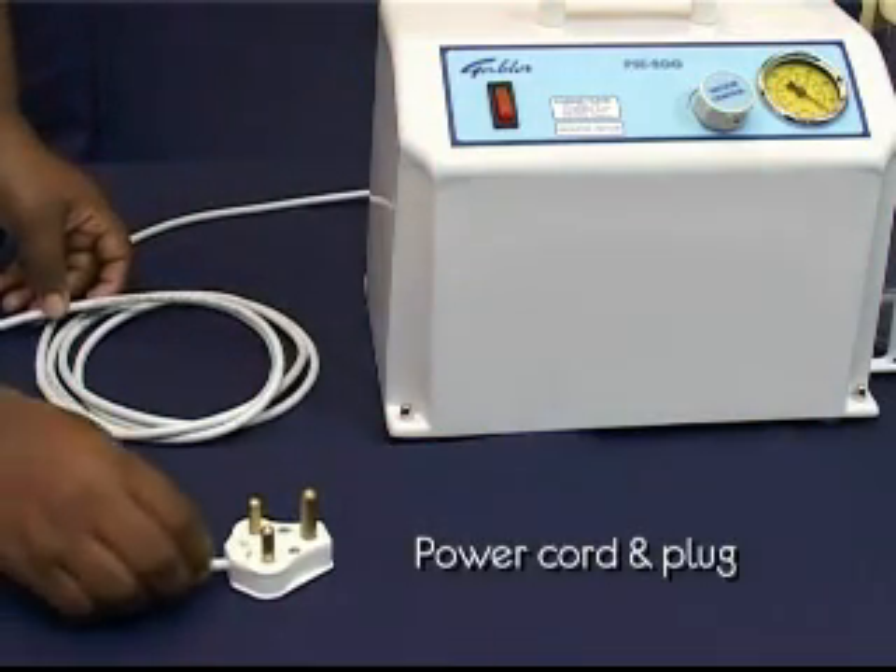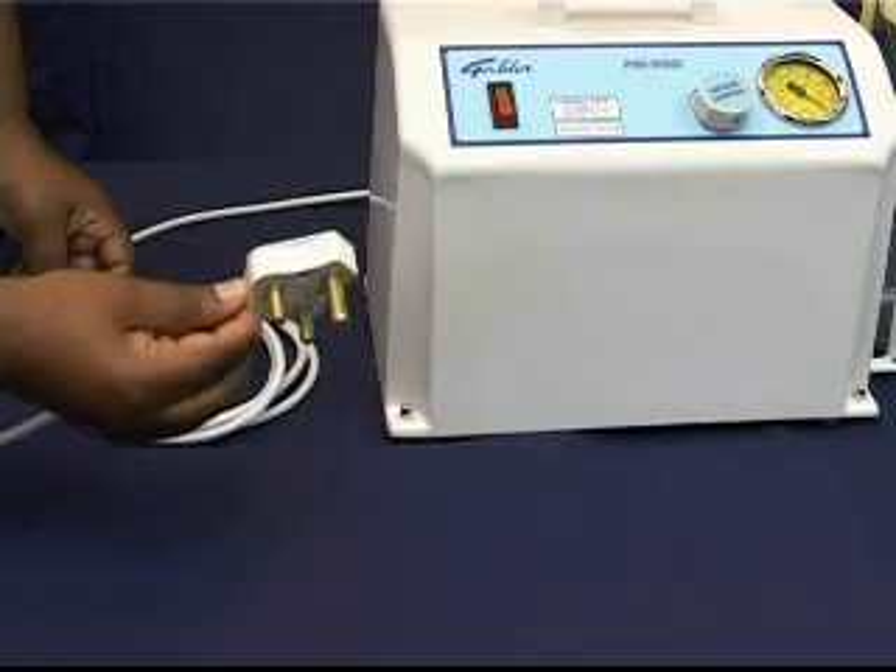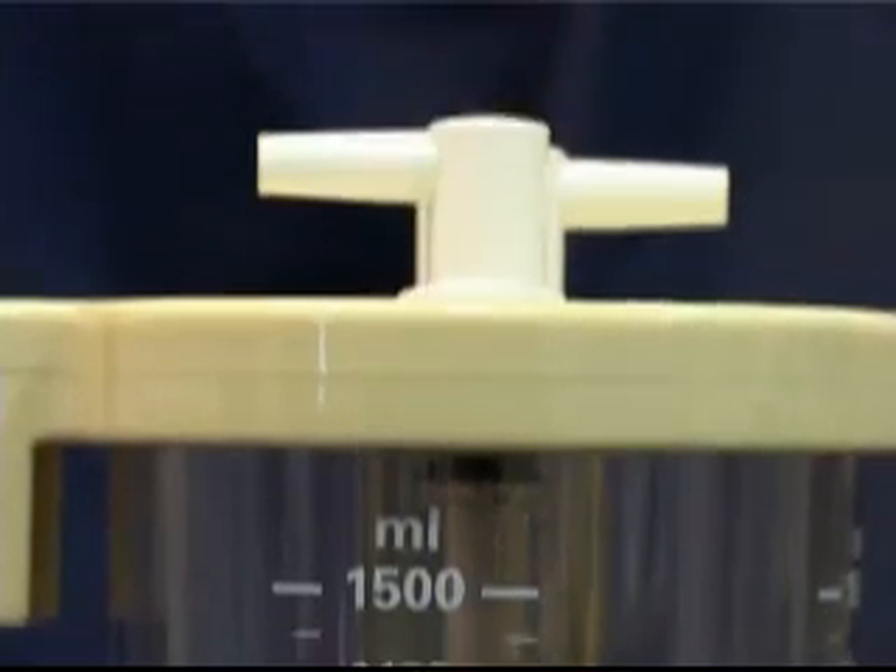The power cord and plug connect the pump to the main supply. The fluids from the patients are collected in a collection jar which is fitted with an overflow protection mechanism.